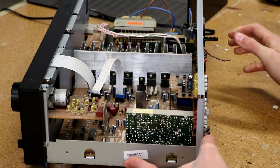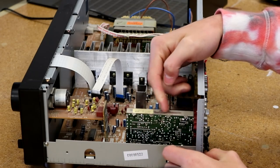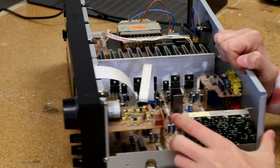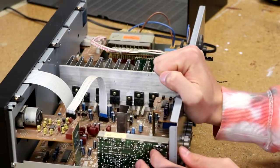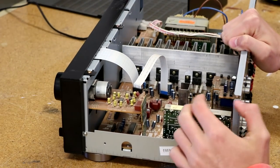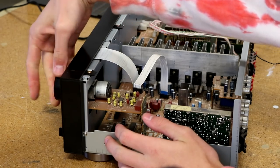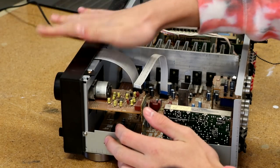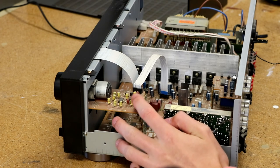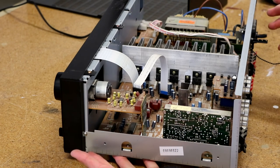We just have some more circuitry here — this is all the radio stuff for the radio processing. Yes, I can see on the back there is the antenna as well. Then on the front we have the potentiometer for the big volume knob, which is actually a really nice-feeling volume knob.